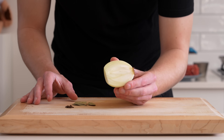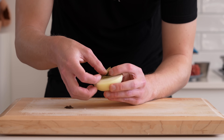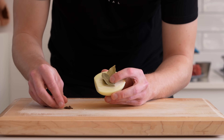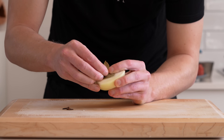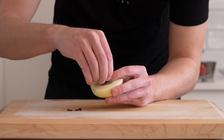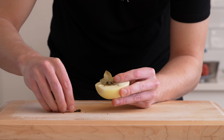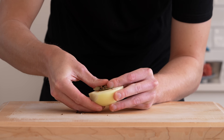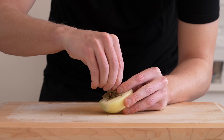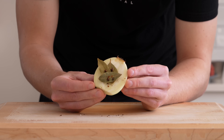Now, with that half onion that we saved before, we're going to pin some bay leaves on it with some cloves. This is a beautiful infusion called an onion pique. People know it as an onion clute, but the clute is actually the bay leaves and cloves that are studded before they attach to the onion, therefore making it a pique. You don't have to do this — it just adds infusion. I'm using four cloves and three dried bay leaves, though you can also use fresh.